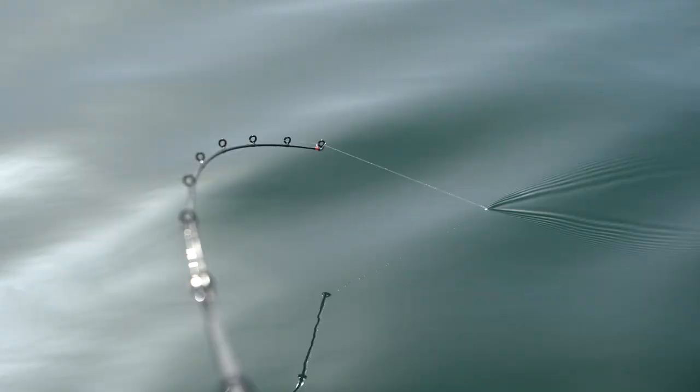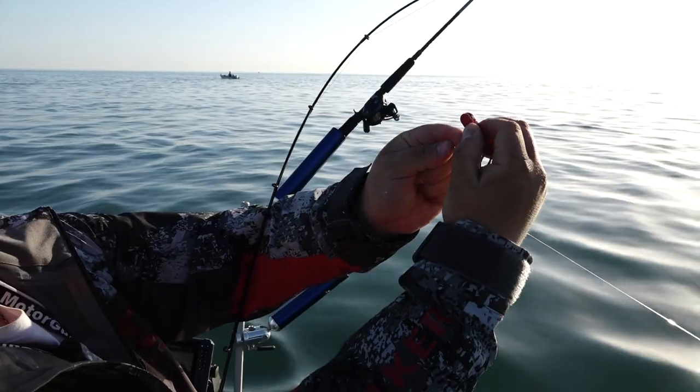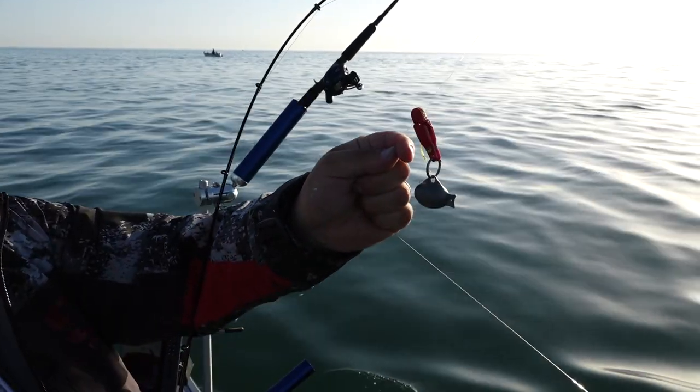We're deploying them out on planer boards, just flat lines with no weight, then we're using snap weights to get some of them a little deeper, and then we're using three-ways just to get right down to the bottom.